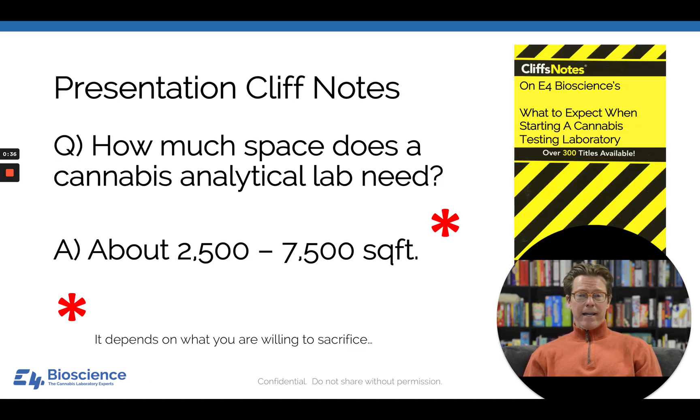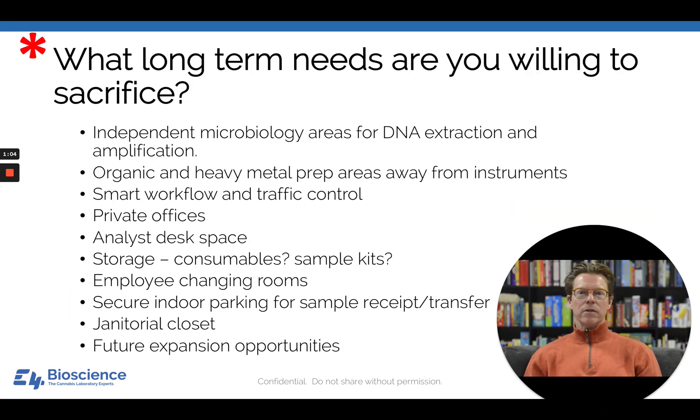Today's Cliff Notes slide answers the question: how much space does a cannabis analytical lab need? My standard answer is about 2,500 to 7,500 square feet with a very big red asterisk. That asterisk really gets to how much you are willing to sacrifice, because as you go smaller, you have to cut important things out.